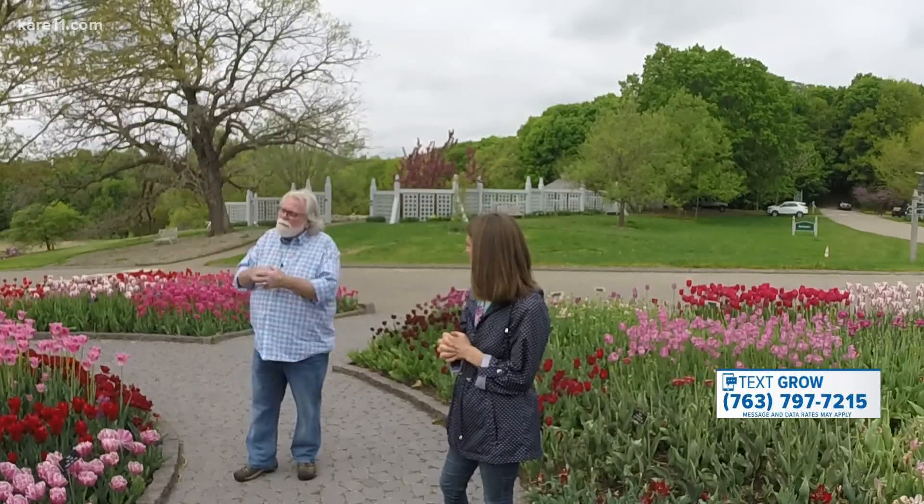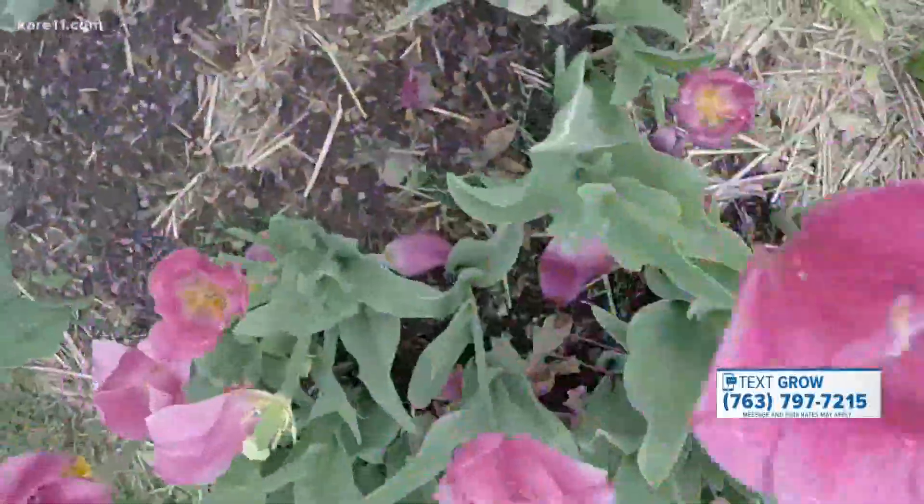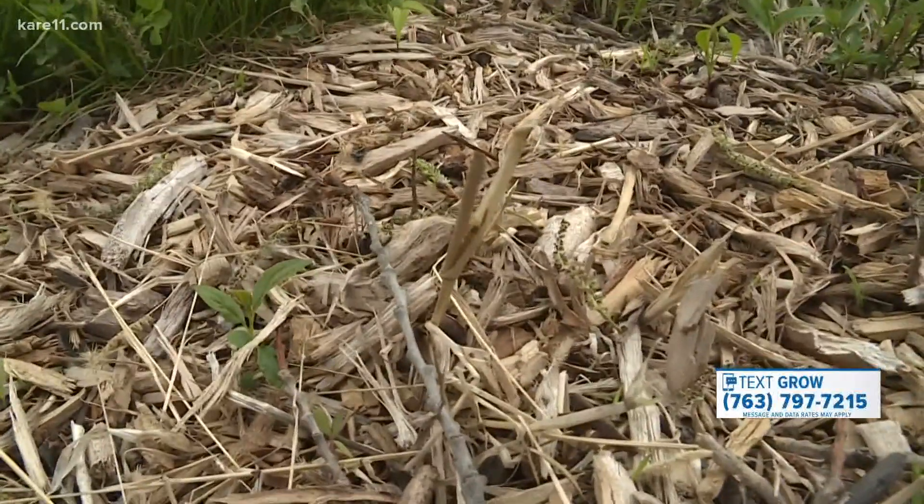Do we find that a lot in the cities or in homeowners? A lot of homeowners would probably be surprised if they dug around their garden. They could have come in on plant materials that you've bought or traded with friends, or they could even hide in mulch for a while.